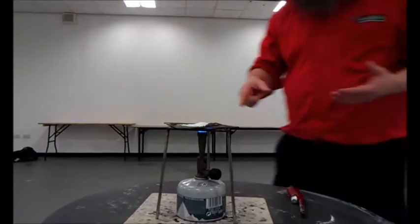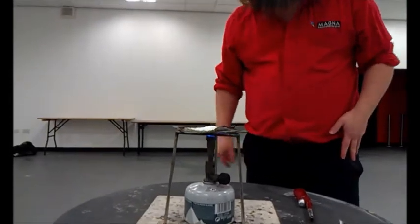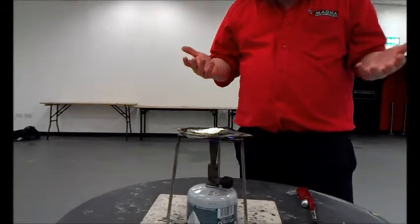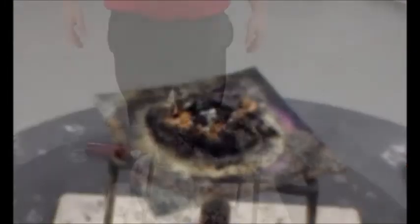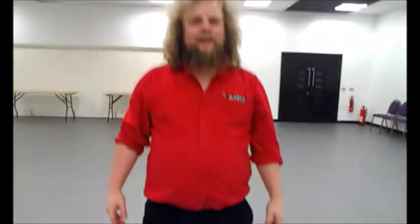We're getting a bit of bubbling there. There's a bit of smoke coming through there. What we're actually doing here is we're just making caramel. We're not actually making fire like we want to. So what we made there was some dodgy caramel, but we didn't get any fire, which was what we wanted.